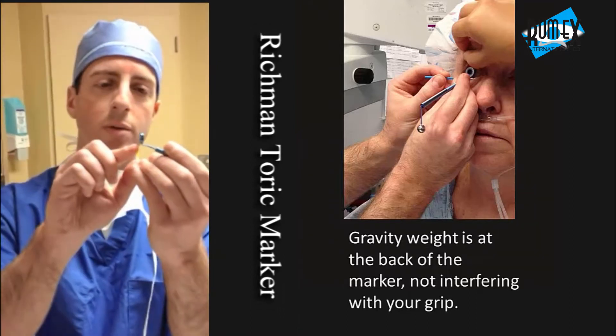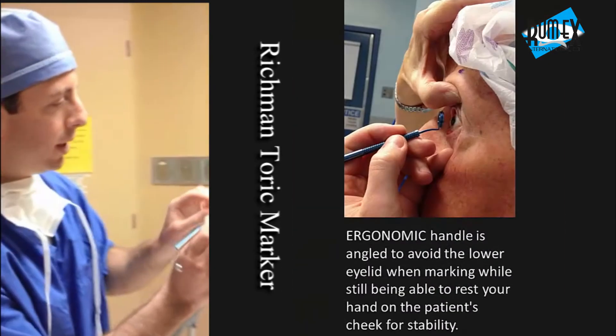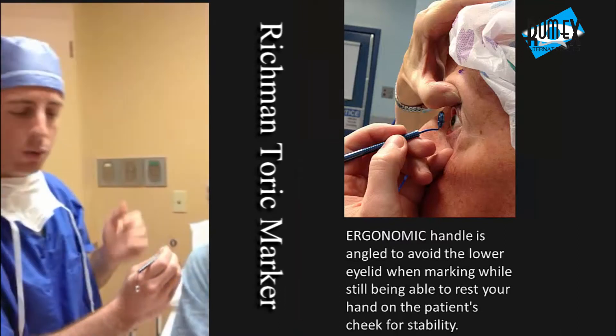The second modification was a change to the angulation that comes off the actual face of the marker. I used to have trouble coming through and hitting the patient's lower eyelid, which I found quite challenging.